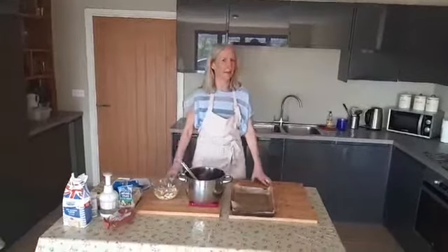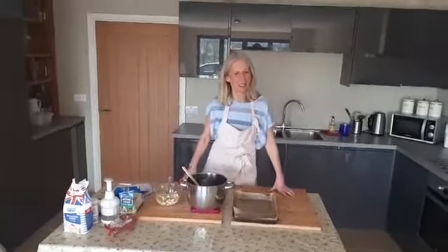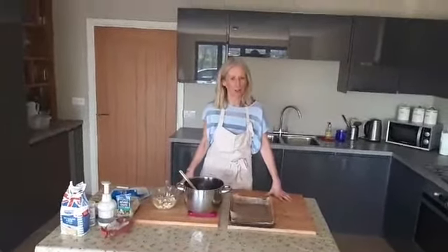There's a small technical issue with the camera. This morning, guys, I'm going to show you how to make some amazing chocolate brownies.